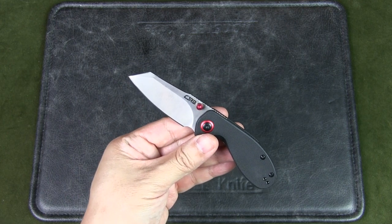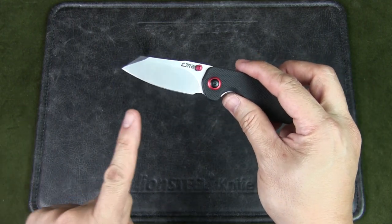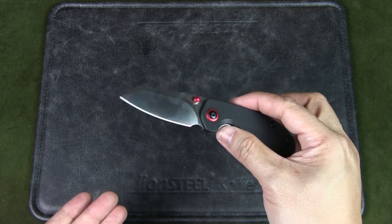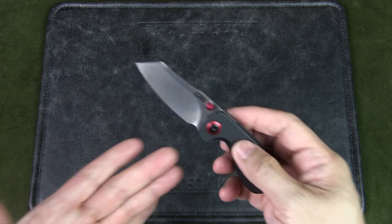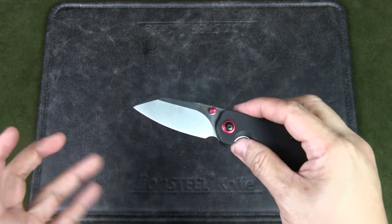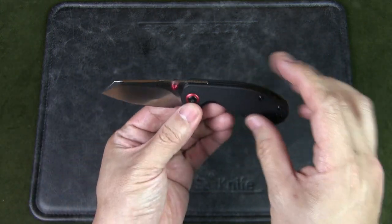I was choosing between the Baby Banter and this knife and eventually chose the Melia. For one, there is a price difference — the regular price for this is about $45.69, but you can get it for just under $35 from some dealers. The Banter is $59.50, so quite a significant price difference. Second, the Baby Banter shape just doesn't call out to me. The small size does appeal to me, but the handle shape specifically doesn't resonate with me. Whereas when I saw the Melia, I thought I really liked the lines.